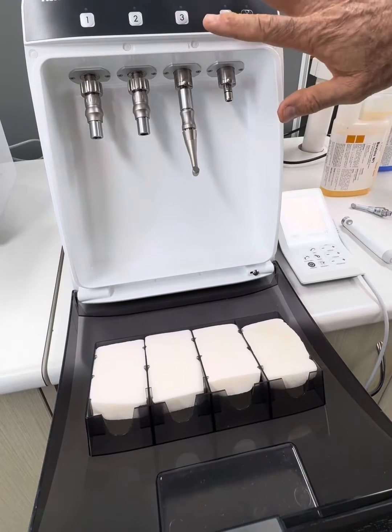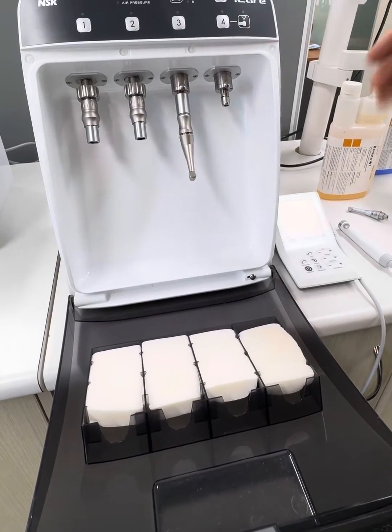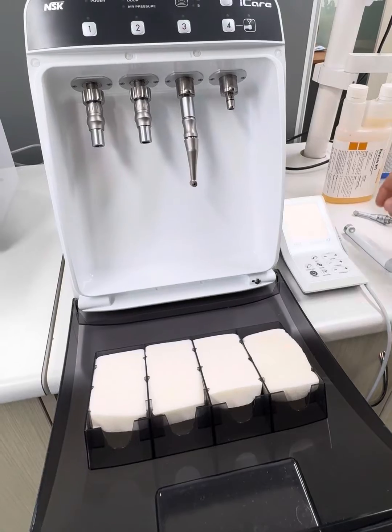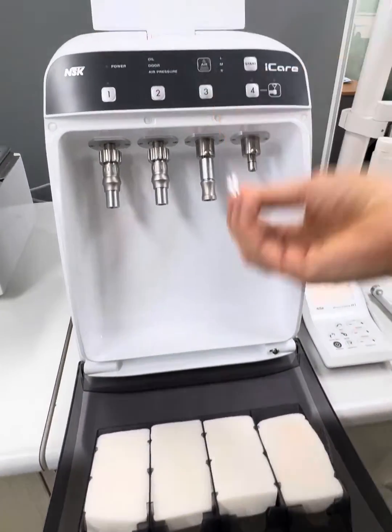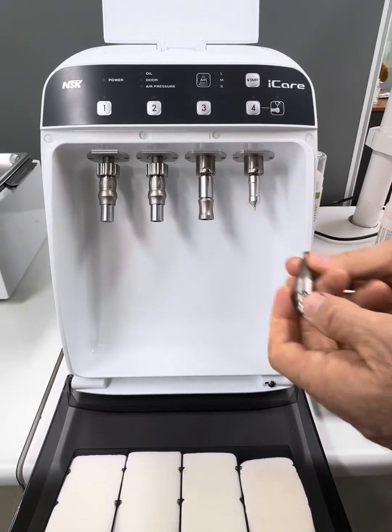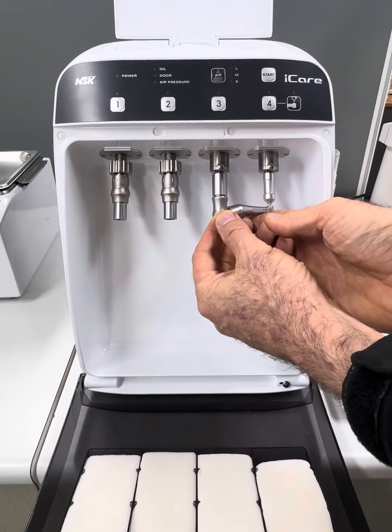And then we go through our normal lubricating process, which I'm not going to go through now because that will be detailed in other videos — but that's how we hook that one up. We've also got the option there for doing the chuck clean as well, which we should be doing on all of our handpieces at least once a week.